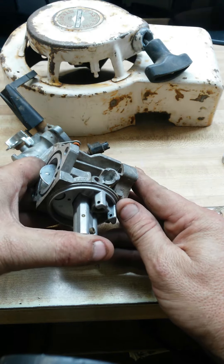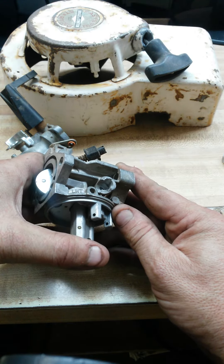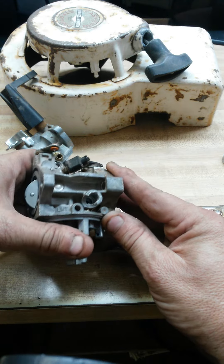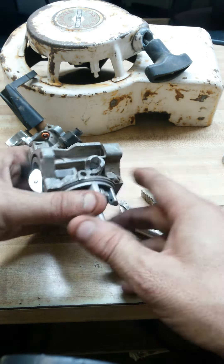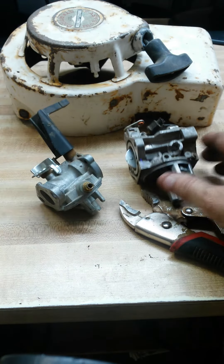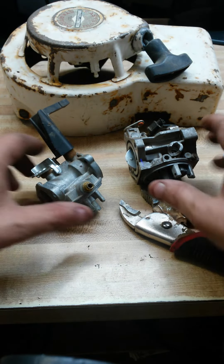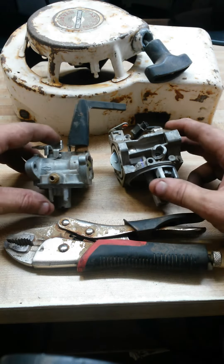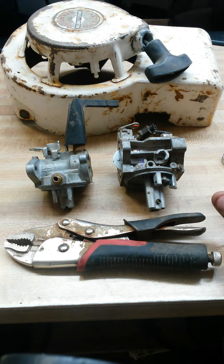That will ruin your carburetor so it doesn't work. Just gently twist and press that brass fitting back into place and you should be good. You can see on the inside how it just pressure fits in. That's how you replace the connector for your fuel line onto a Briggs and Stratton carburetor. If you have any other questions, be sure to write us.